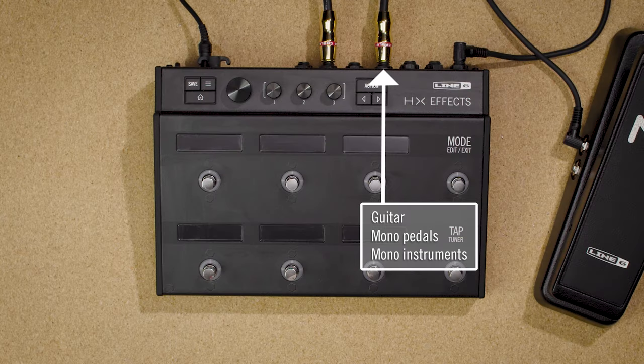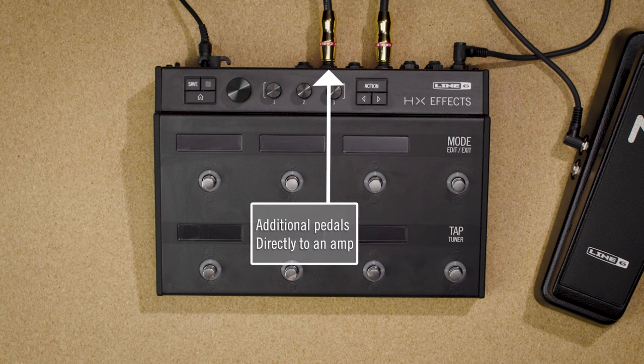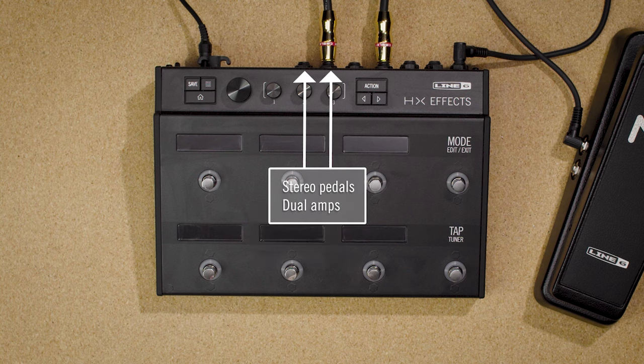There's not much to hooking up HXFX. Connect your guitar or any other mono pedals to the left mono input, and the left mono output to additional pedals or directly to your amp. If you have stereo pedals or two amps after HXFX, use both left and right outputs.